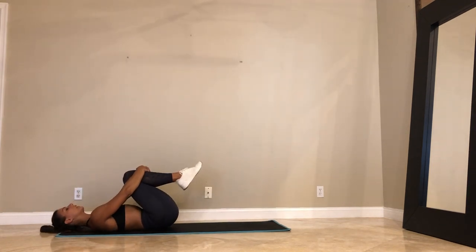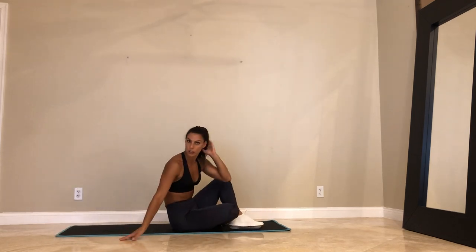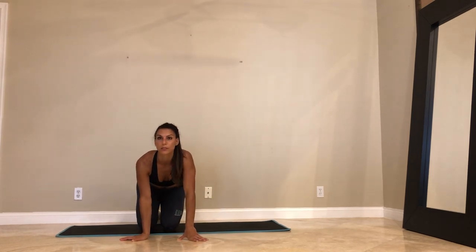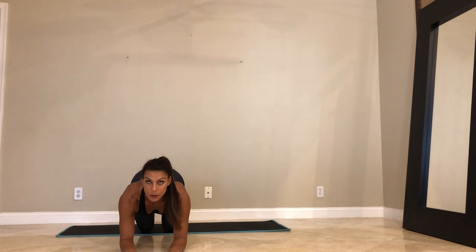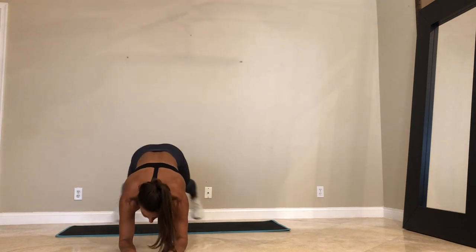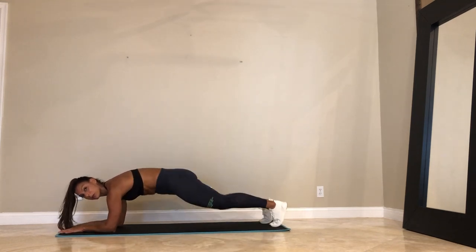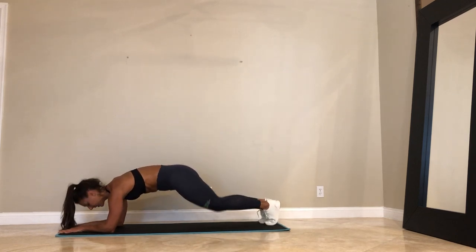Hug your knees into your chest. Roll out the lower back. Go ahead. Roll up. We're going to come into the forearm plank jacks. Come on down. Here we go. 45 seconds. Feet out, feet in. You want to press through the elbows and keep your shoulder blades pressing up. If you're modifying, right leg or left leg — let's go.